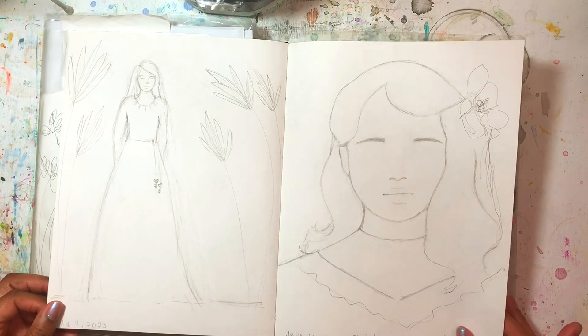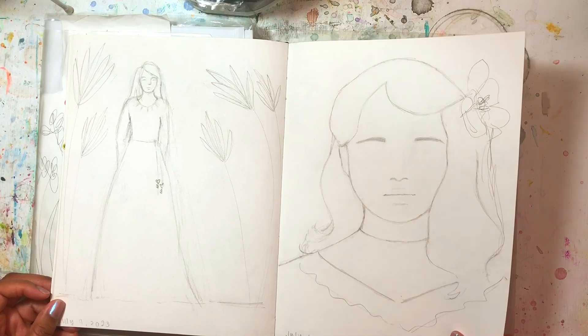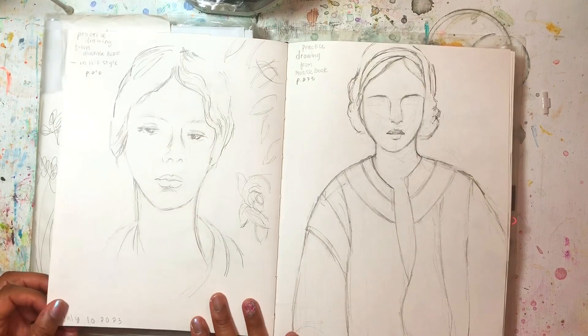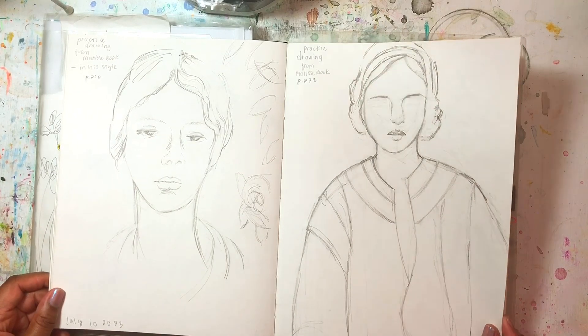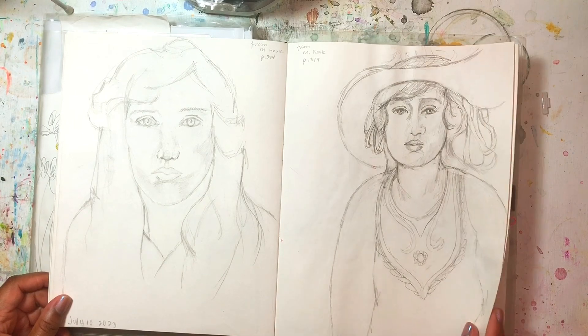I did some sketches in this book from Matisse — I looked at some of his artwork and made sketches from the images, trying to make sketches like his but in my own way. These are also from Matisse.